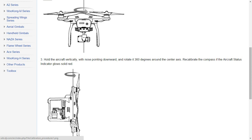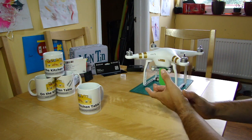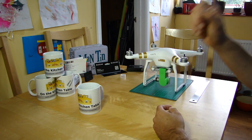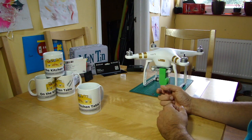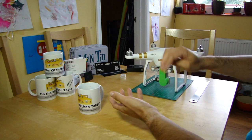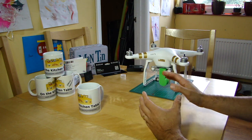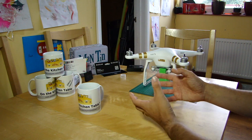Some drones — read your instruction manual if you haven't got a Phantom — like the 3DR Solo, have three or even four axes of rotation you need to do. Some of them start going diagonally and all sorts of stuff. So read your manual, and whatever's required for the compass in yours is what you need to be doing.